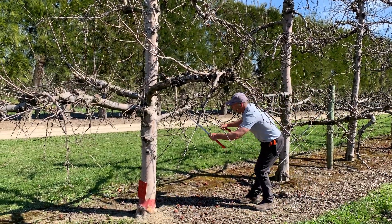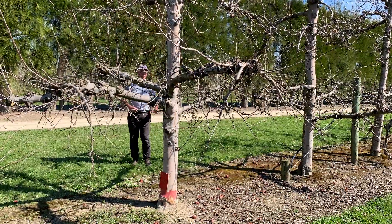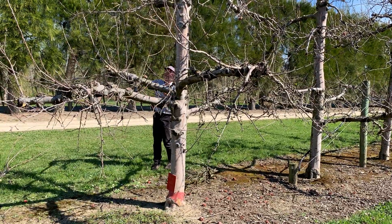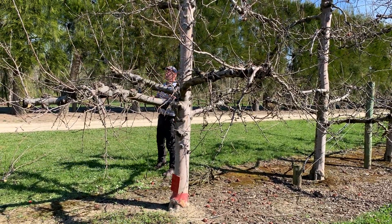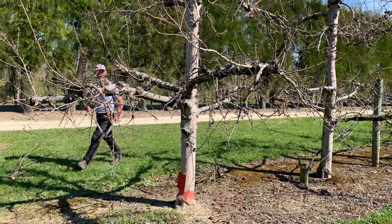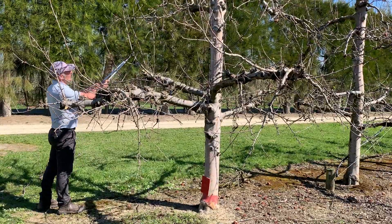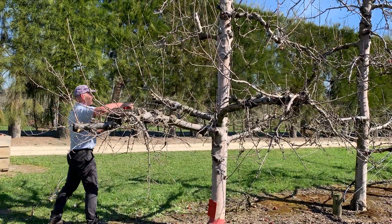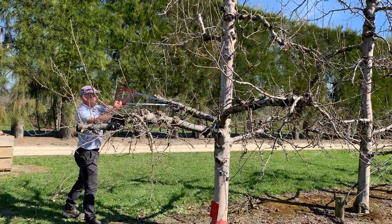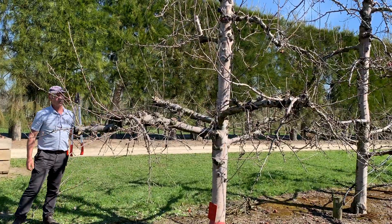Continuing the basal branches with the same approach — mostly removing shaded weak wood. There's a crowded one there that can go, upright one-year-olds that are surplus, and that's down and into the shade so I'll shorten that back. We've got some good wood below it so we'll remove that one, and there's an upright one-year-old here to remove. That's the basal tier done.